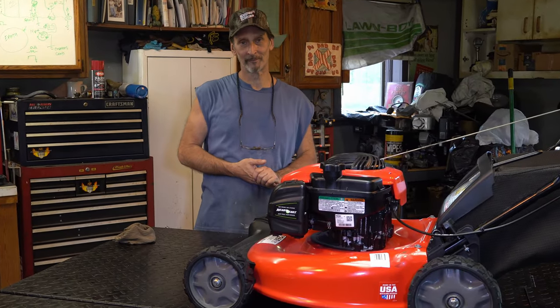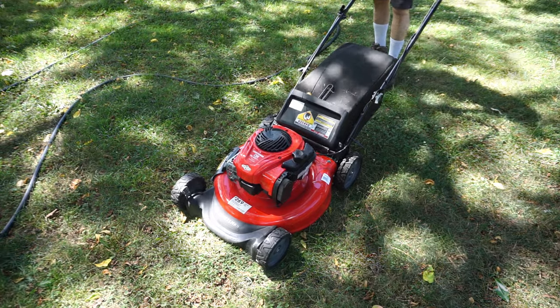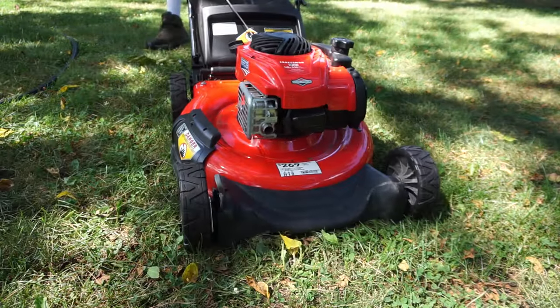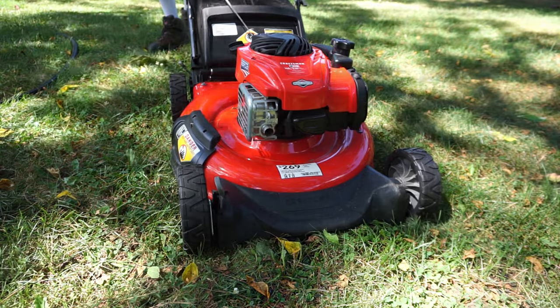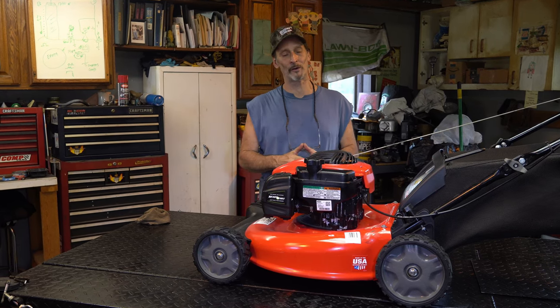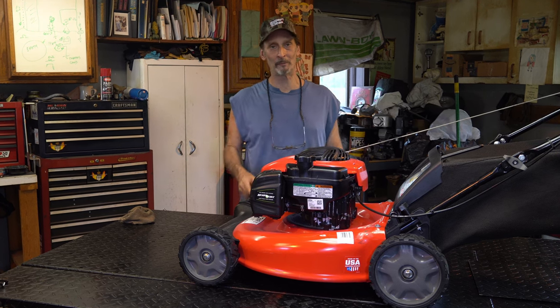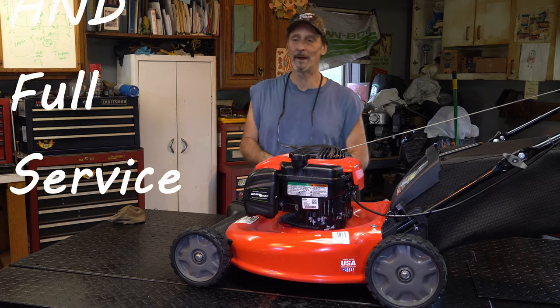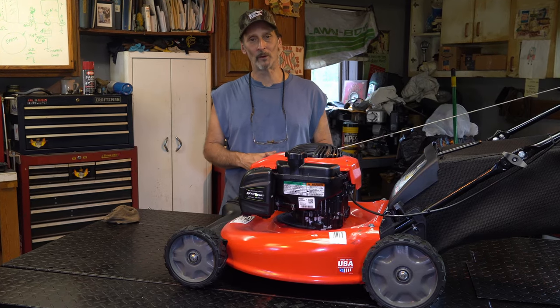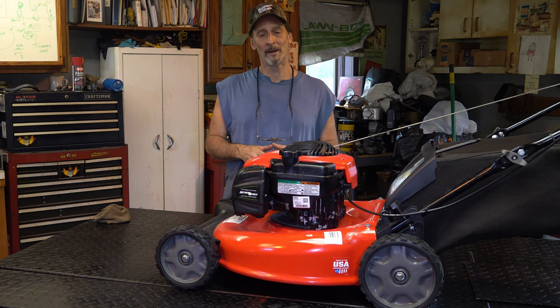Does your machine do this? Stay tuned guys, we're going to go through this machine together and I'm going to show you guys basic tune-up operations. We're going to do a full tune-up on it, but I'm also going to help you guys correct that problem. We'll talk about what's really causing this throughout the video. You're just going to need a few basic hand tools. We're going to take the carburetor apart, but it's real simple on one of these new machines.